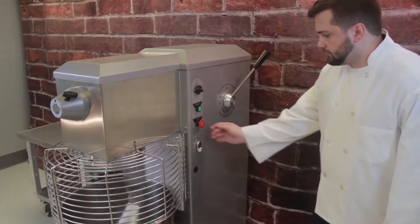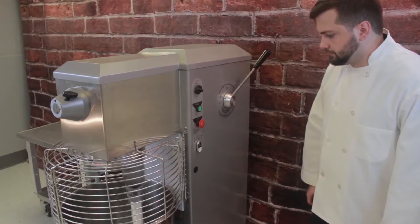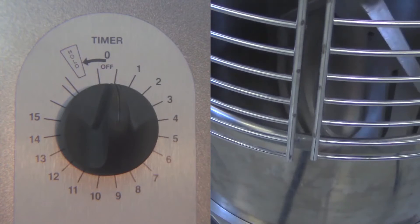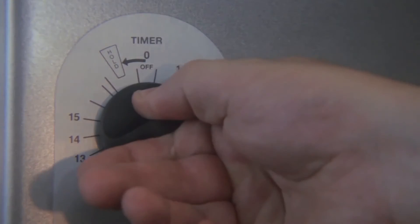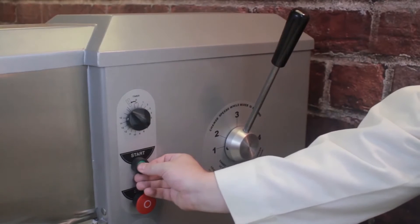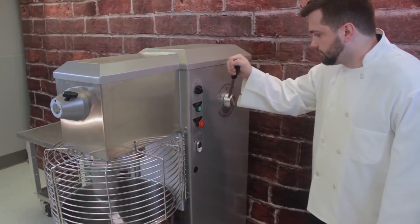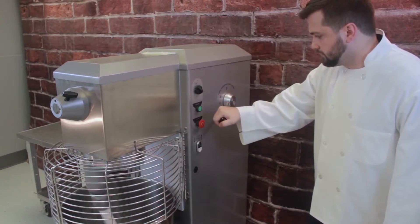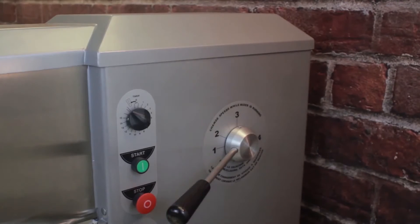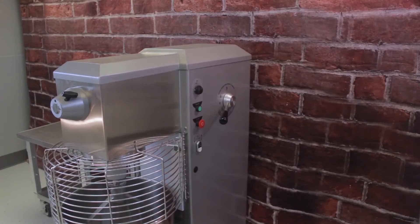To prevent belt slippage, if the mixer has been turned off by using the Stop button or by the timer while operating at a higher speed: empty the bowl and set the timer to hold. Then press the Start button and return the Speed Control handle back to Speed 1 while the mixer is operating. Press the Stop button and return the timer to 0. Your mixer is now ready to be used again.